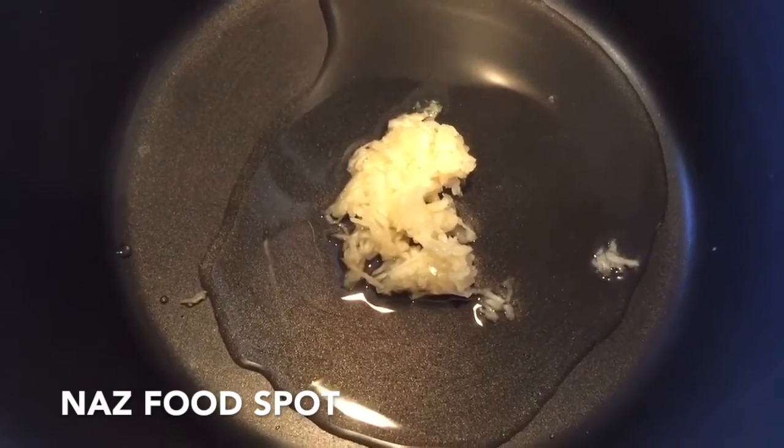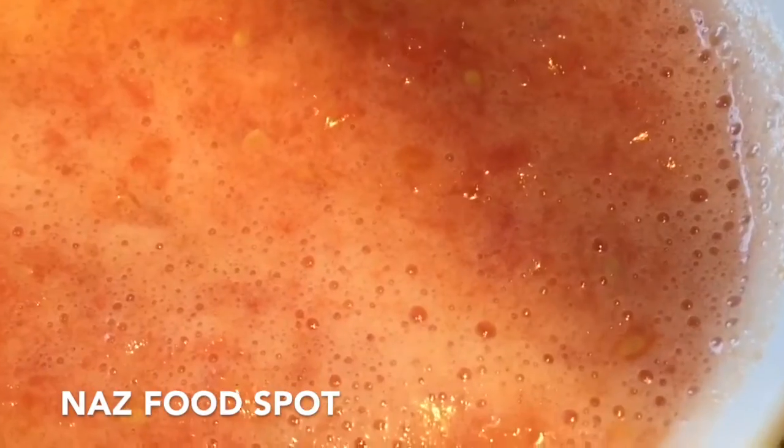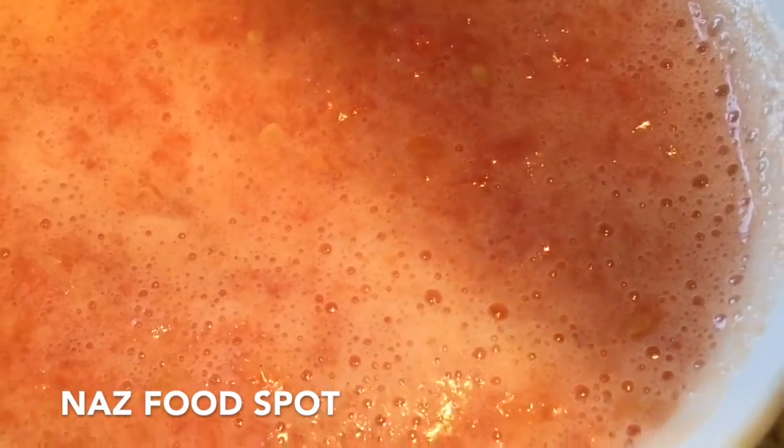Into a pan add the cooking oil and the garlic and cook it until it's light brown. I have peeled and pureed the tomatoes — now I'm going to add them to the pan.